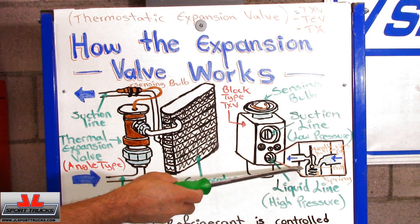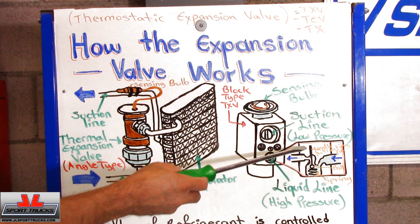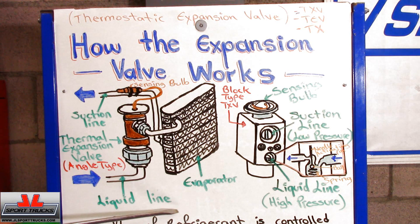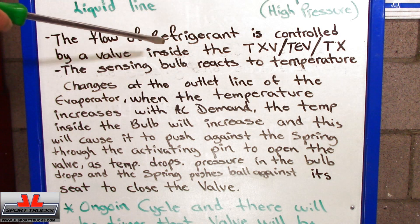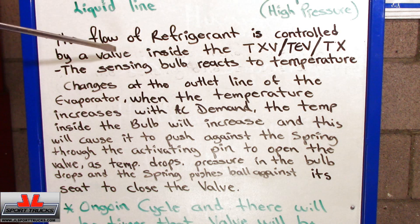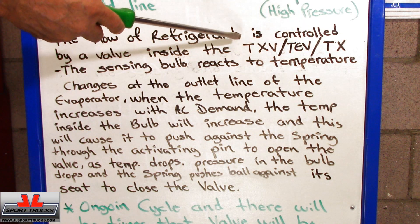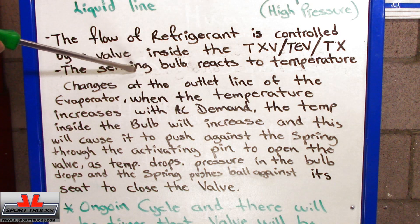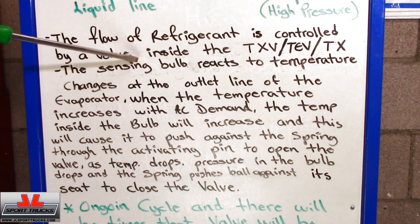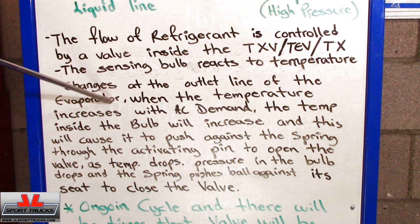This drawing here is a little more clear about what happens inside the valve. The fluid refrigerant is controlled by the valve inside the TXV — known also as TEV or TX, but we know it's the thermostatic expansion valve. The sensing valve, which is mounted either on top of the expansion valve or attached to the suction line, reacts to the temperature changes at the outlet line of the evaporator, which is the suction line.